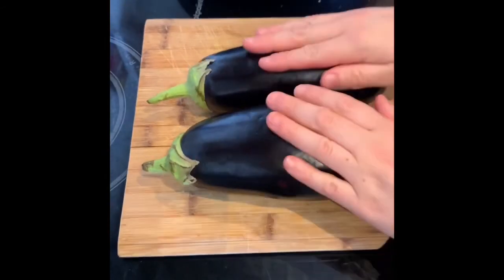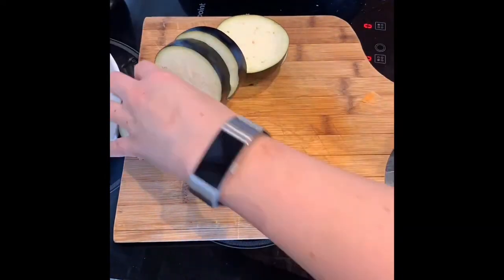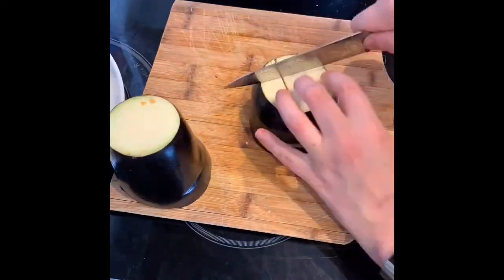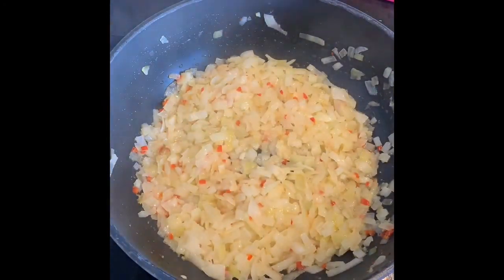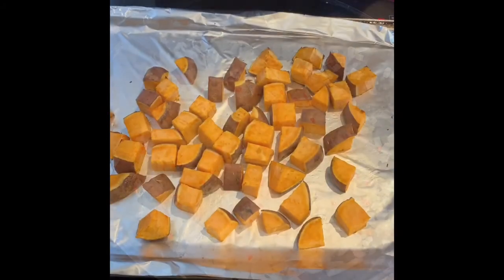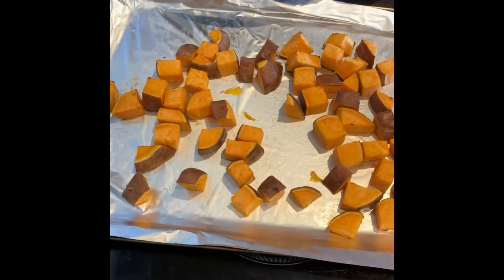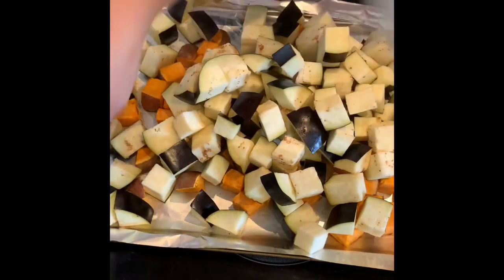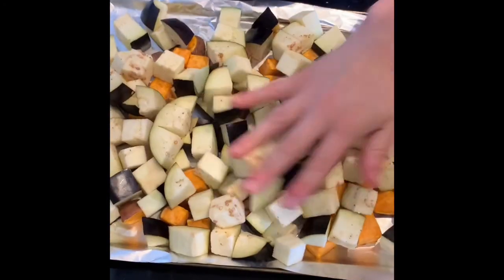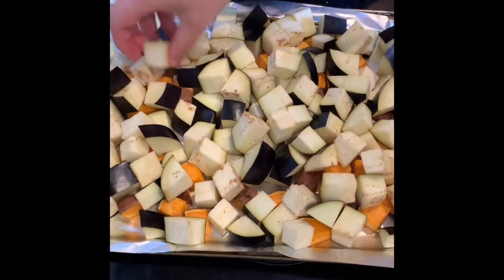Next, prep the aubergine — just cut them into cubes as well. After your sweet potato has been in for between 10 and 15 minutes — I'm at about 13 minutes — add the aubergine onto the tray, spray it with a bit more oil, and put it back in for about 25-ish more minutes.